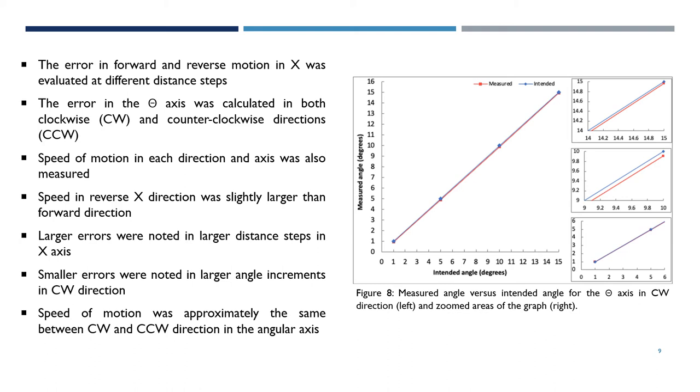For the angular axis, smaller errors were noted in larger angle increments in the clockwise direction, whereas the speed of motion was approximately the same between clockwise and counterclockwise direction.